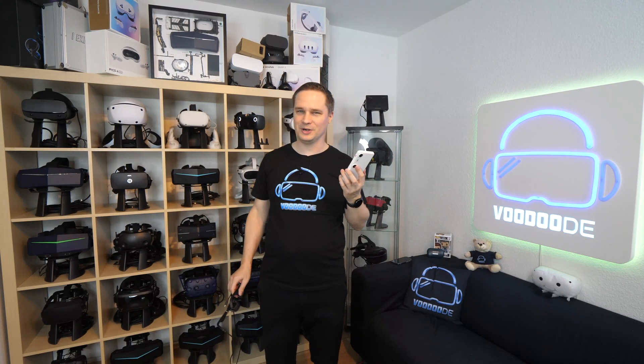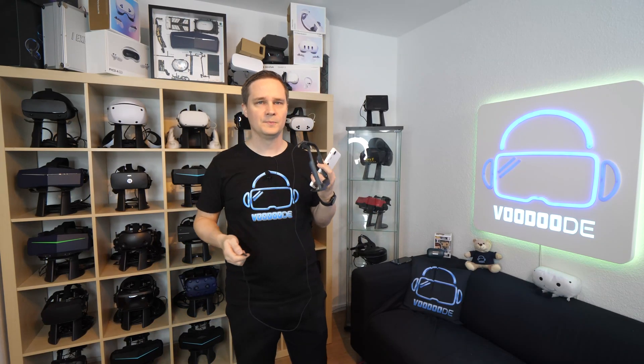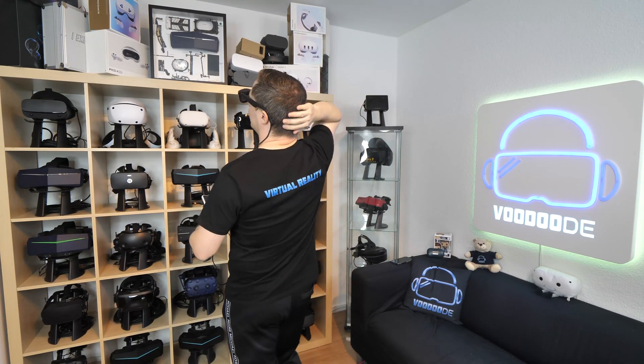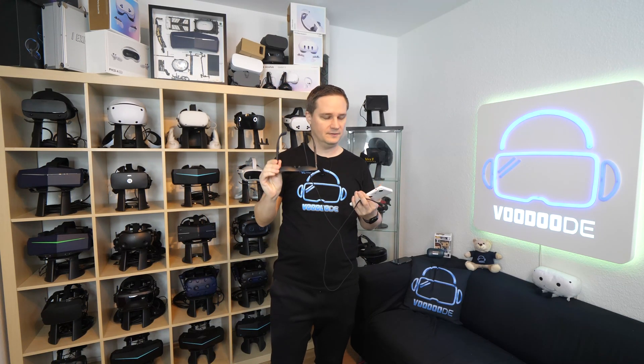Talking about watching movies, which is very important with these glasses — they look really good. You need to switch the dimming to maximum so you don't see everything else, and then it looks so good. Very good colors, a pretty huge display — it's like sitting in a cinema. You can also change the size of the movie you see. The sound coming from the glasses is also pretty good. And the cool thing is there's nothing on the back of my head, so I can lie down, center the view to the ceiling, and watch a movie in bed.